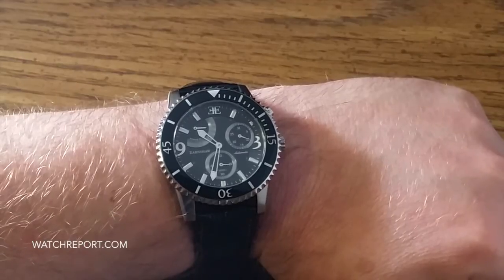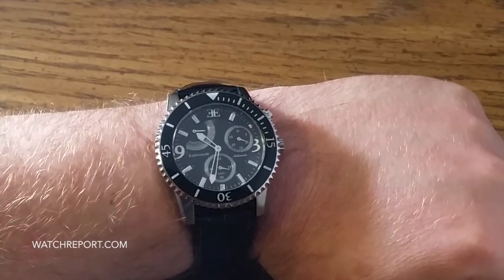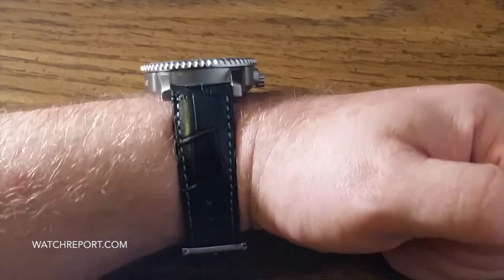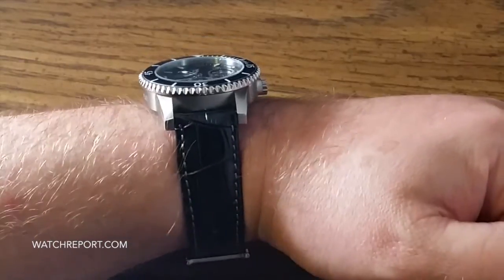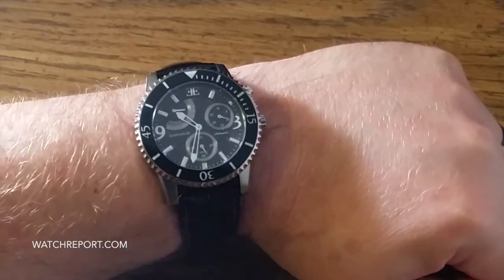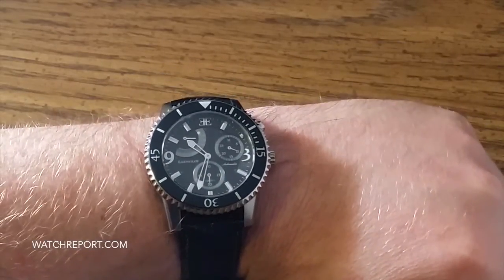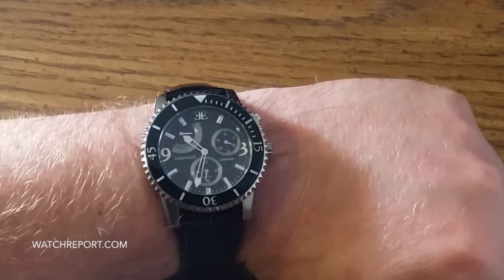Hello everyone, this is Michael Wolfe for WatchReport.com. It's been a while since my last video presentation, so I thought it was about time for me to share something with you all. This is a brand that I really hadn't heard of until recently.